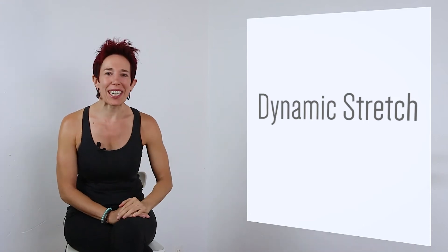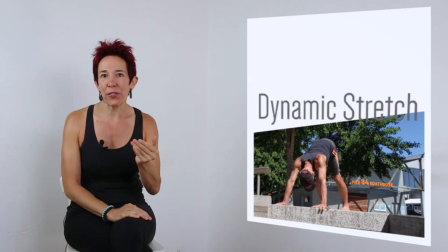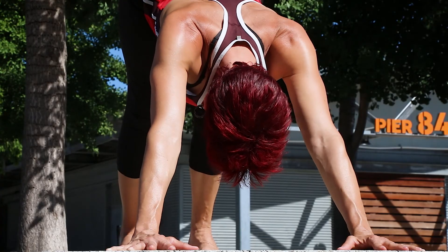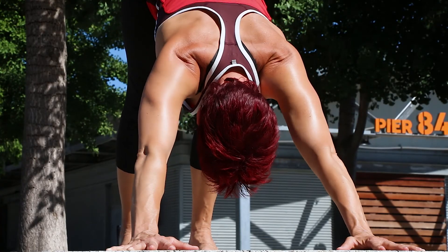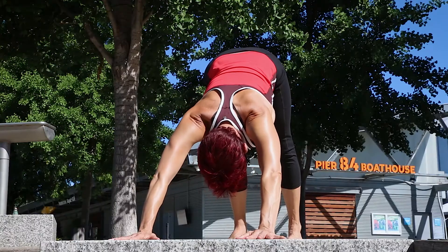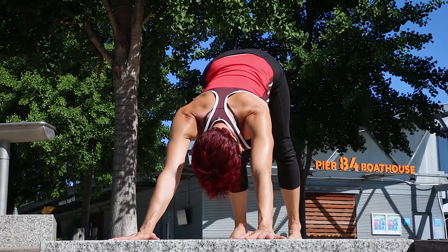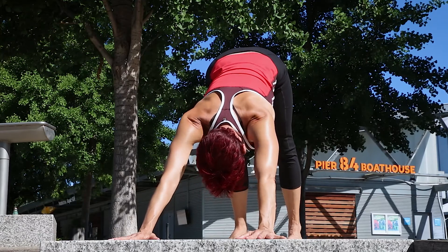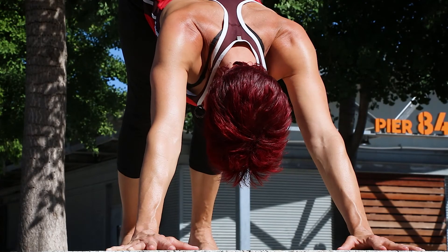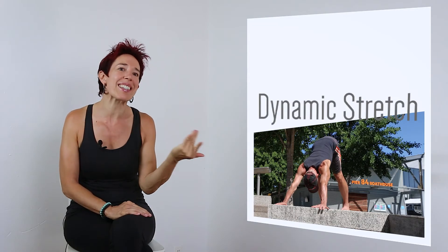Let's apply our dynamic stretch for the latissimus in downward facing dog or pike pose. One of the functions of the latissimus is to internally rotate the arms. So in order to stretch the lats, we have to externally rotate the arms. From downward facing dog, first sink into your shoulder socket. From here, engage your core muscles, especially the hip flexors, and push the floor away with your hands and move slightly backwards to start to feel a lengthening in the back. At the same time, externally rotate your upper arms to get the stretch for the lats. If you want the visual, you want the eyes of the elbows facing forward. Now create a smooth movement and repeat this six to eight times.